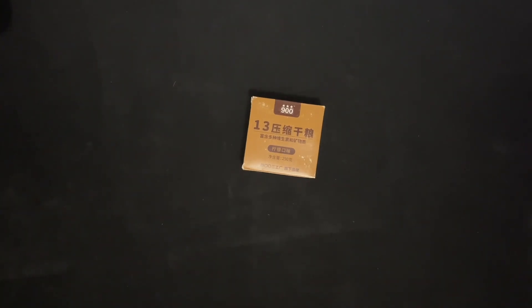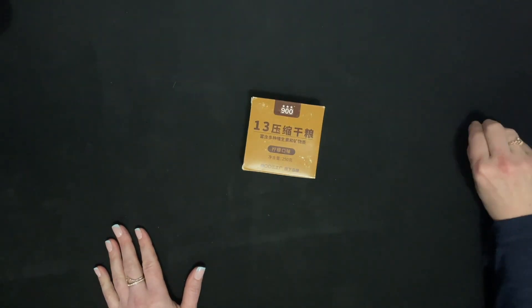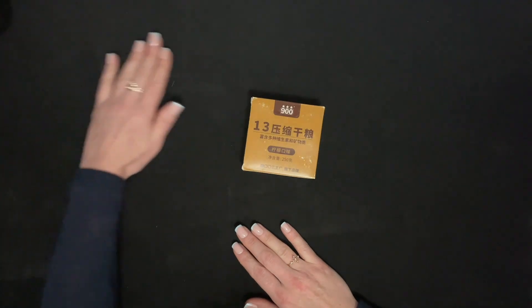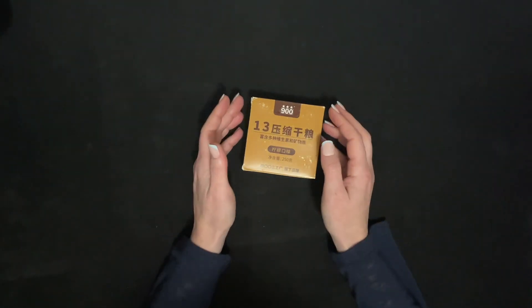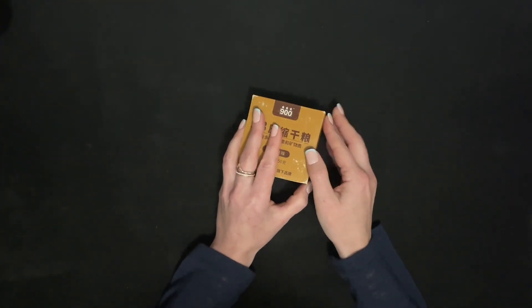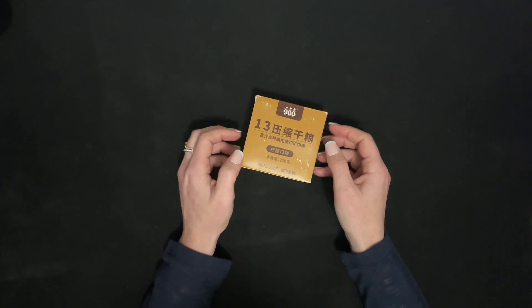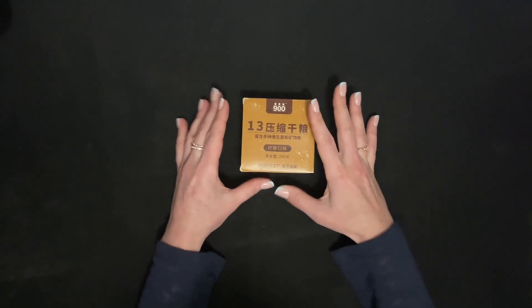Hi everyone. I have recently been unpackaging some MREs and doing some tastings. As I was looking for new and interesting ones, I found this emergency food bar. It was described as an emergency source of nutrients, and I was intrigued, so I ordered it.